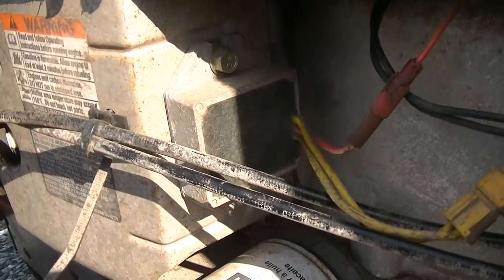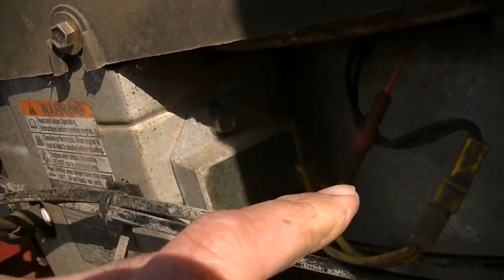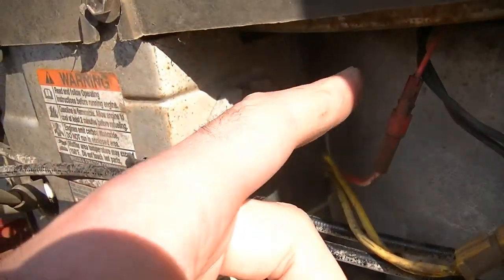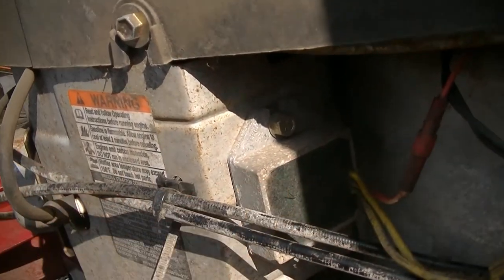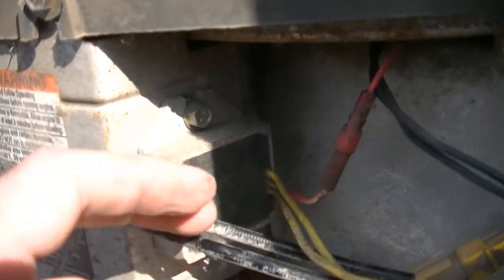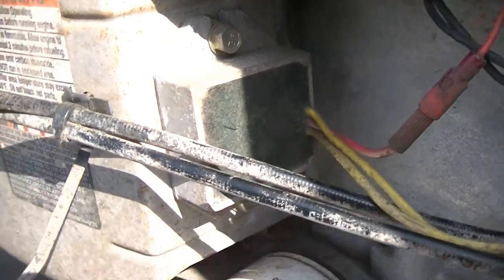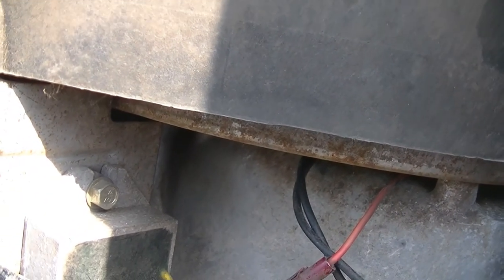The voltage regulator on this machine is going to be right here — it's going to have a two-pin connector with yellow wires going into the regulator. These two black wires come out of the stator, so it goes from the stator into the voltage regulator. The voltage regulator basically converts the AC voltage coming out of the stator to DC voltage that can be used to charge the battery and run the machine. And this red wire here is my output that goes from the voltage regulator to allow the battery to charge.